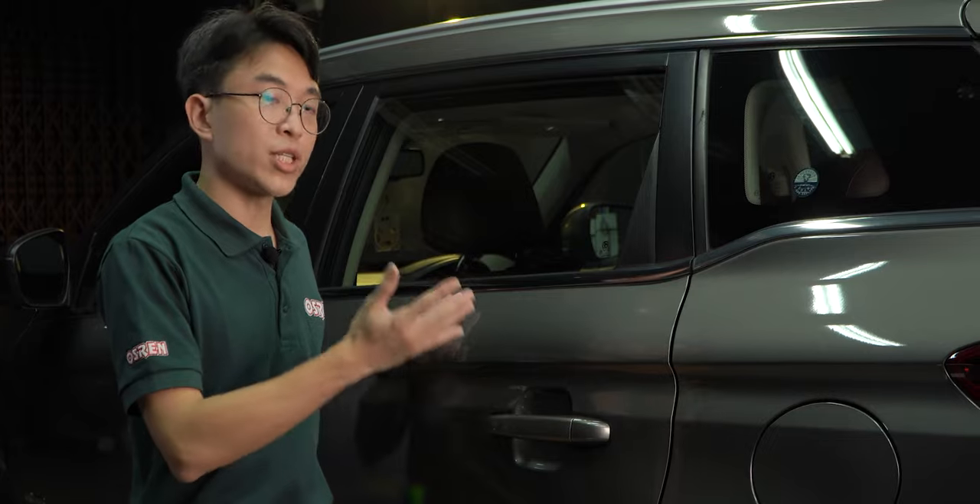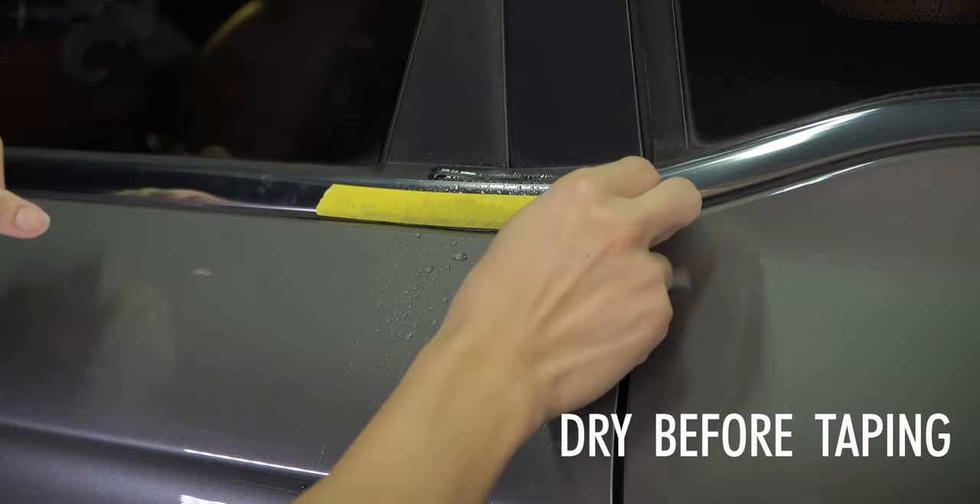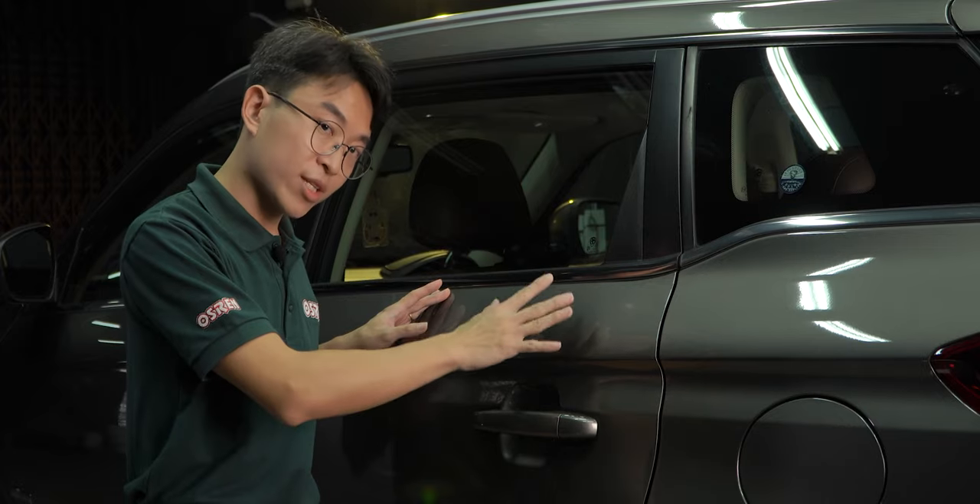First things first, before we tape, we need to make sure the car is completely dry, especially at the crevices, because usually tape does not stick well on wet surfaces.